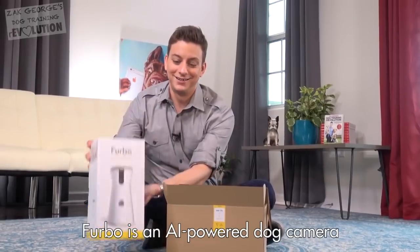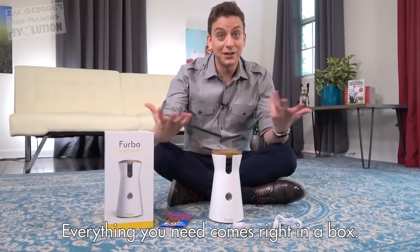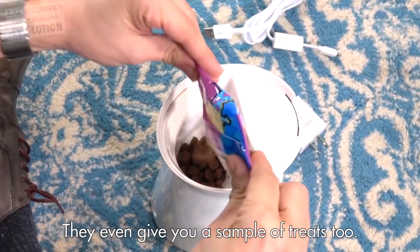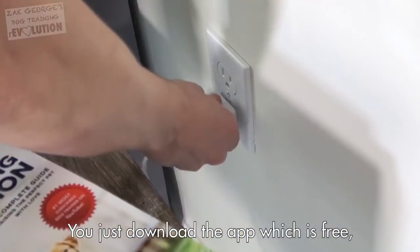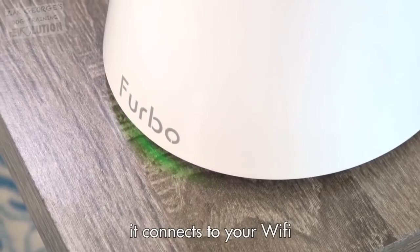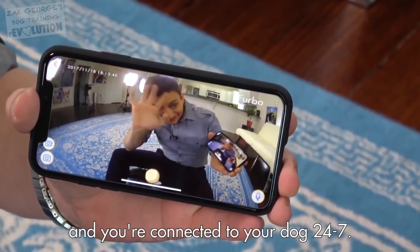Furbo is an AI-powered dog camera that lets you check in and see your dog anytime you want to. Everything you need comes right in the box — they even give you a sample of treats. It's super easy to set up: just download the free app, plug in the Furbo, it connects to your Wi-Fi, and then your phone finds it automatically, and you're connected to your dog 24-7.